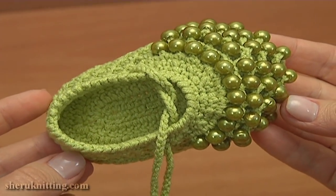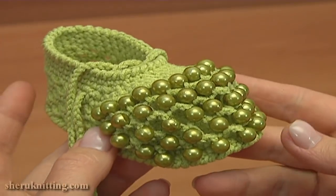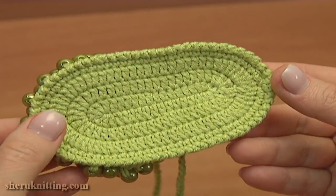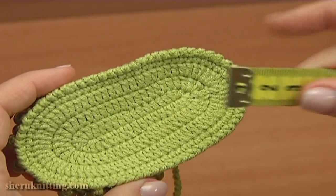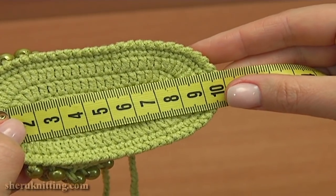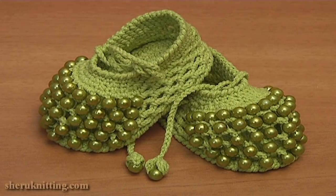The second shoe is worked the exact same way as the first one. For one shoe I used 45 beads and two more beads for the cord ends. Now let's measure the size — my ready shoe measures 9 to 9.5 cm. For more free video tutorials, subscribe to our YouTube channel and visit our website at sharonneading.com. Thank you so much for watching!